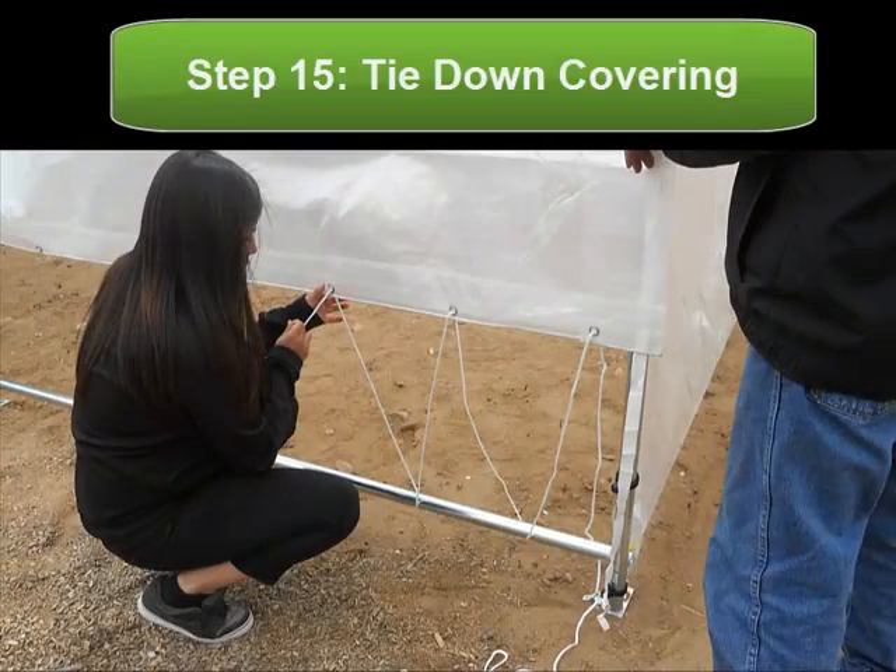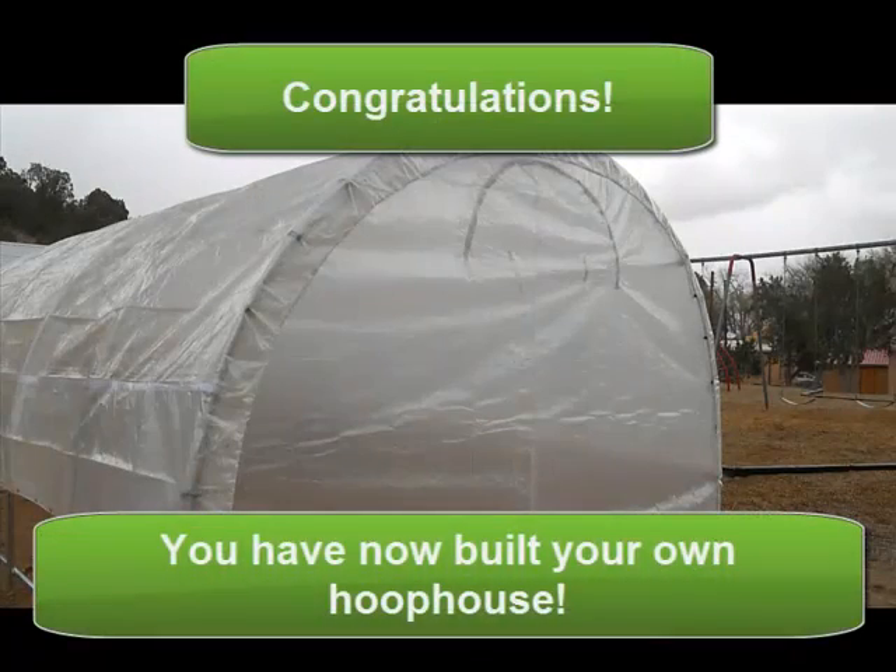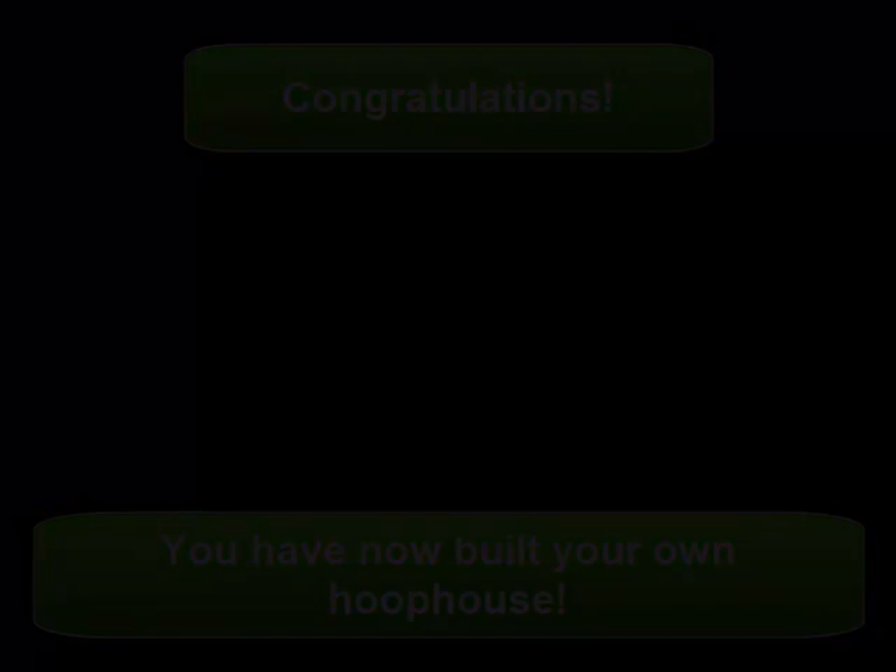From there, you use string provided in your kit to tie down the rest of the covering. And congratulations, you've now built your own hoop house and you're ready to start growing in your own backyard. Thank you so much for joining us.